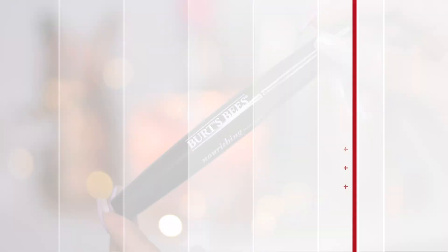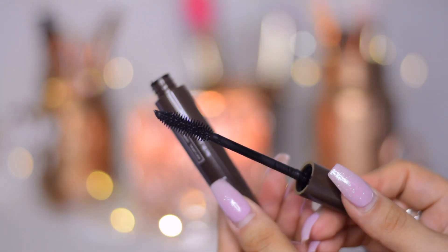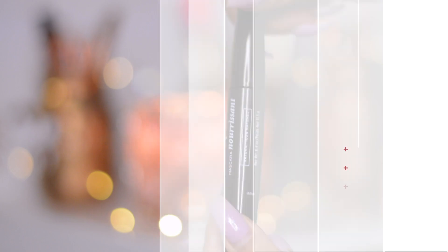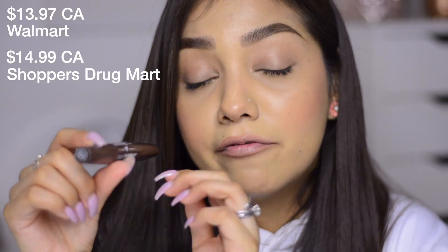The last item is the Nourishing Mascara, which is 100% natural. This claims to lengthen and define your lashes and I do feel like it makes them a little bit longer. It's made with jojoba oil which nourishes your lashes, and beeswax for great texture and adherence. It comes in two shades: Classic Black, which is the one I have, and Black Brown. It retails for $13.97 at Walmart and $14.99 at Shoppers Drug Mart.